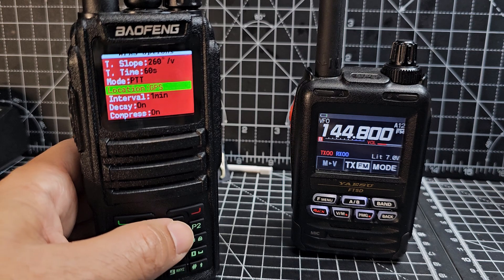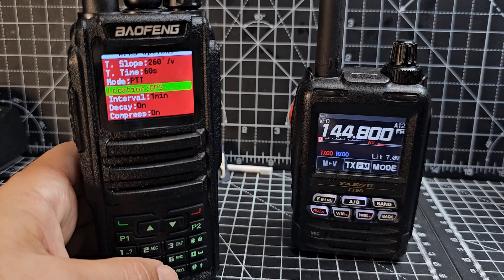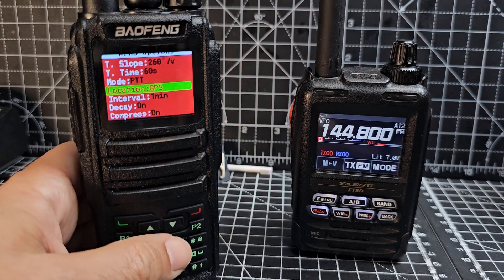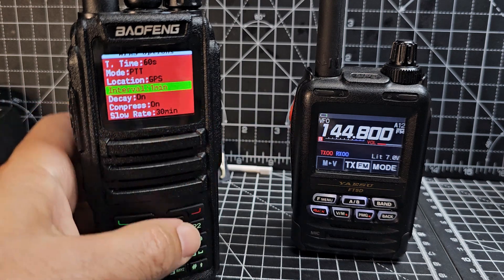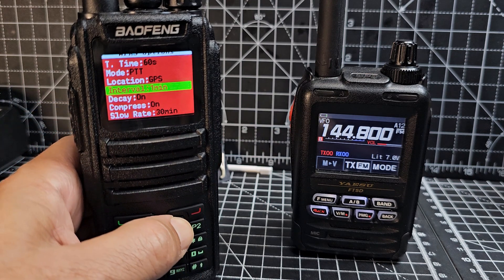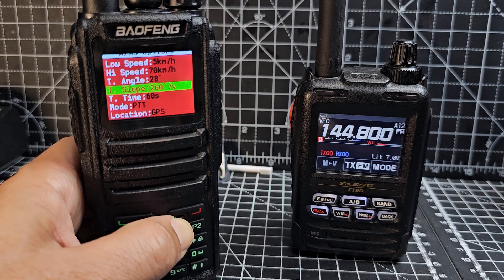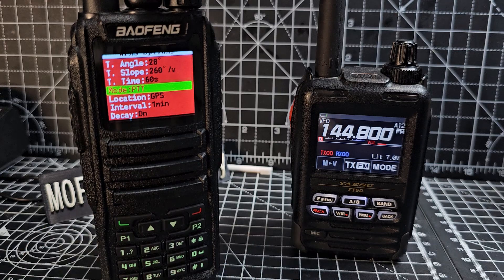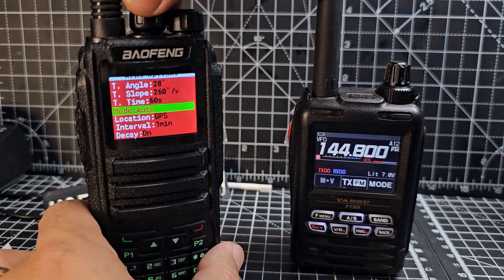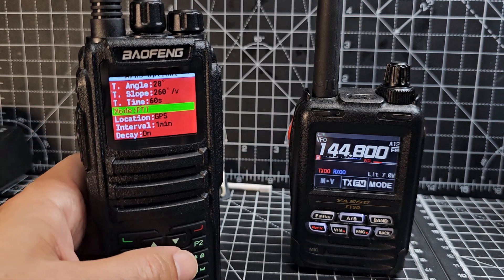Under APRS, Location — I've left it at GPS, but you can select Channel and then whatever location you've put in the channel will be sent when you transmit. Going down, I haven't changed decay, compress, slow rate, or any of those auto-transmit settings because I'm just doing it PTT. I did change the Mode to PTT — you can turn the middle knob for that. If it were set to Auto, the interval would start to kick in.